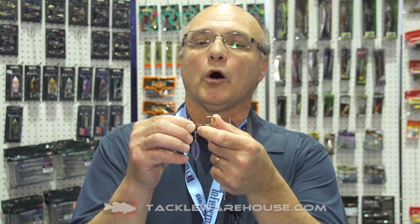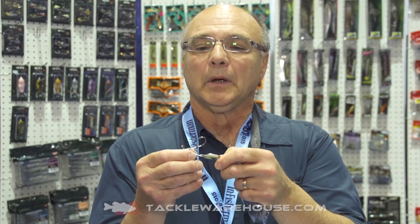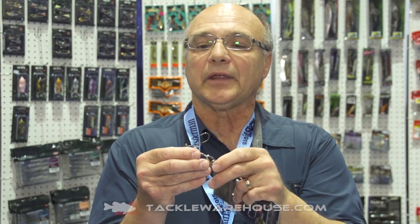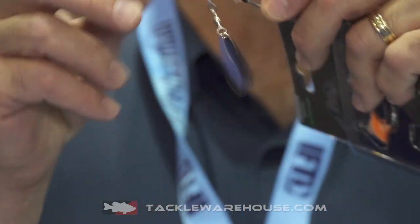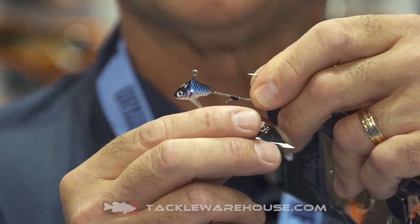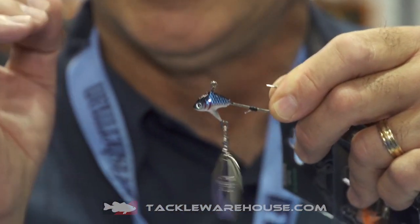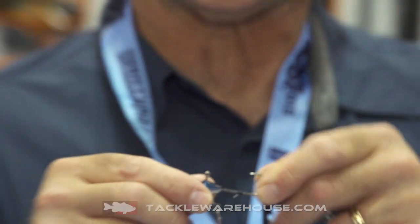We have a bait holder hook on the shank, and the salient feature here is this willow blade spinner that connects with a ball-bearing swivel. There's an extended stem that helps to keep that spinner away from the body of the bait and keep it flashing for additional attraction for the fish.